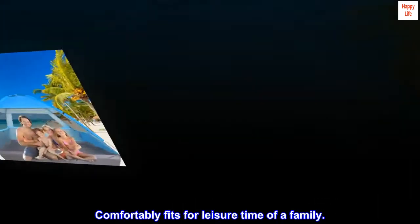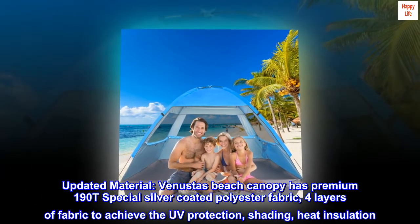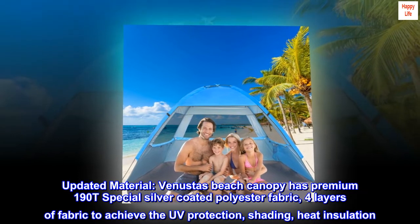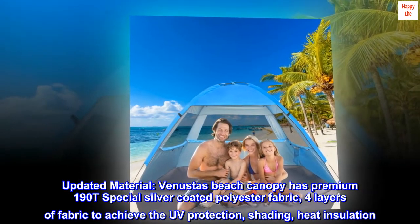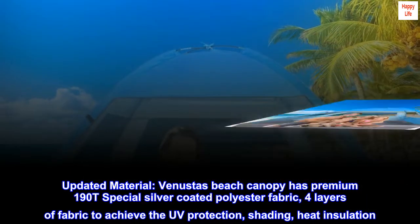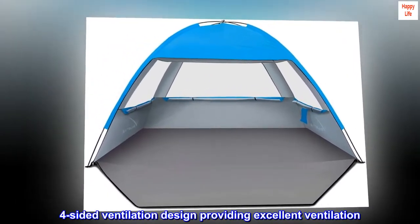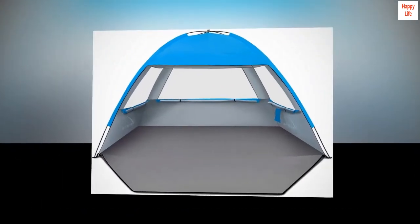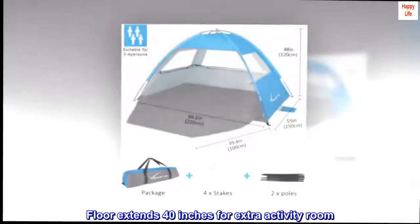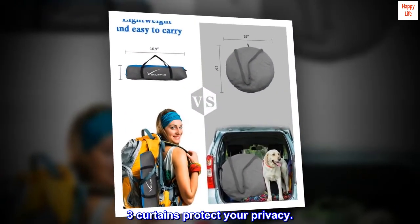Comfortably fits for leisure time of a family. Updated material: Venusta's beach canopy has premium 190T special silver coated polyester fabric. Four layers of fabric achieve UV protection, shading, and heat insulation. Four-sided ventilation design provides excellent ventilation. Floor extends 40 inches for extra activity room. Three curtains protect your privacy.